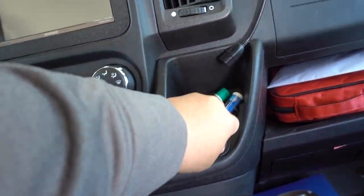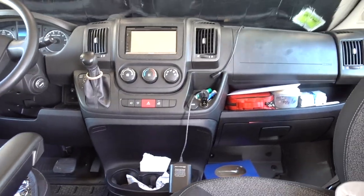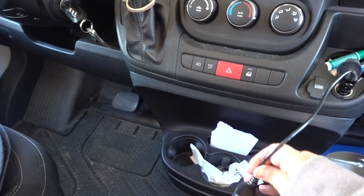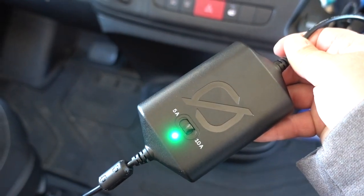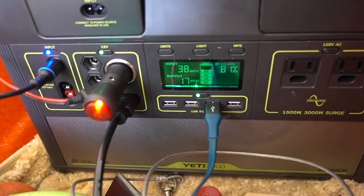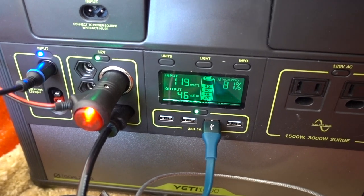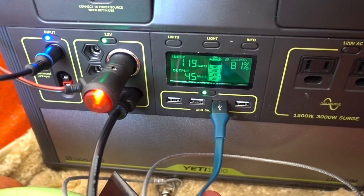I plug this portion into here while I'm driving and it will start charging right away. I'll turn the car on for you. Now you'll see that my charger is lit up, so it is charging. We can see that the compressor is now on, running some output. This answers the question a lot of people ask: can you use the battery while charging it?